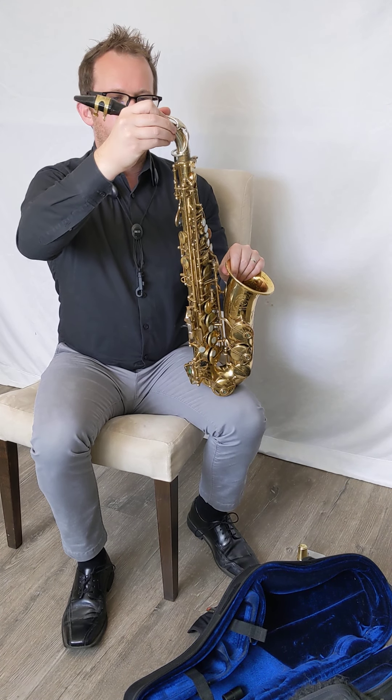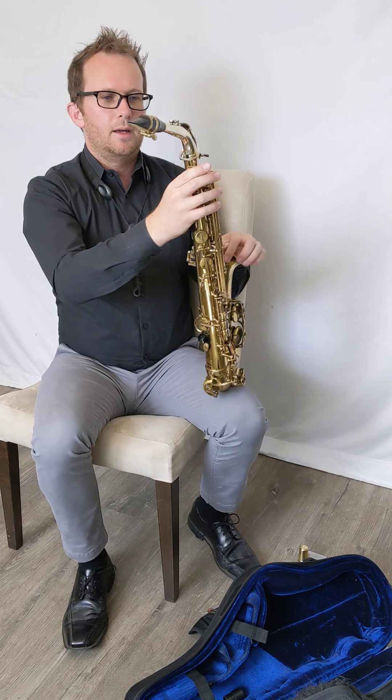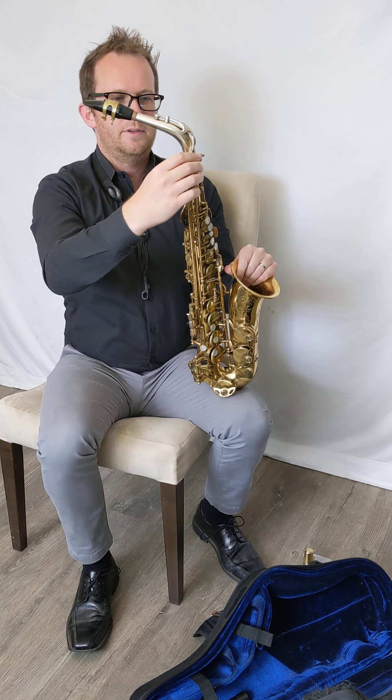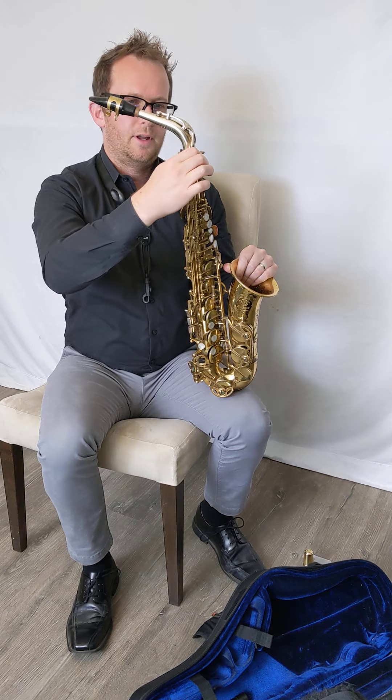As we assemble it we're going to swivel it in and then make sure that the underside bracing here is lined up with the octave key. Once that's in place we're going to go ahead and tighten that until it stops turning.